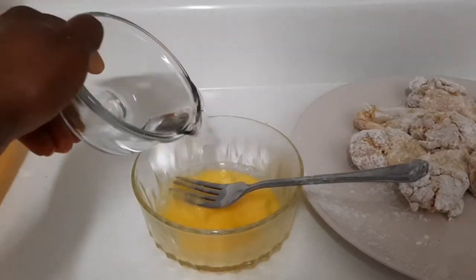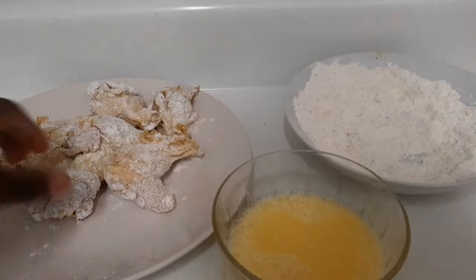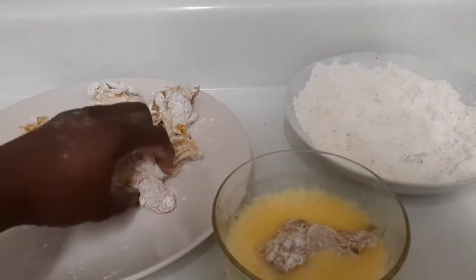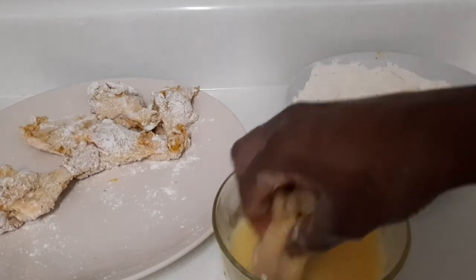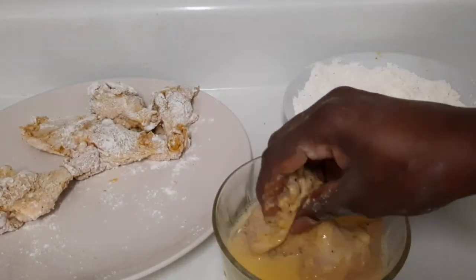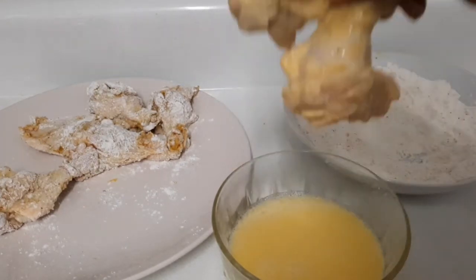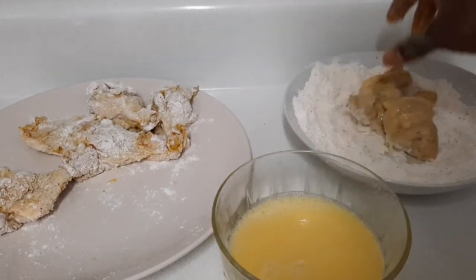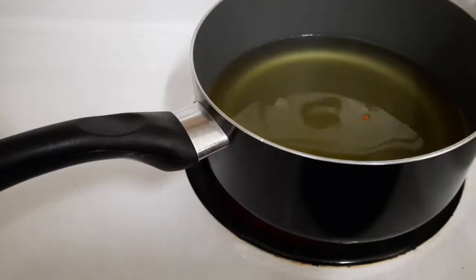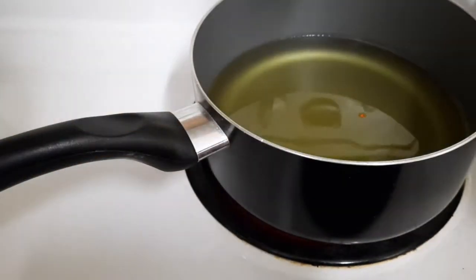Now I'm going to pour some water inside my egg, then drop the chicken inside the egg wash and drain it off. I'm going to use both hands — one dry, one wet — so I'm going to place it back in the flour. Now that the oil is hot, I'm going to shake off the excess flour and drop my chicken in.